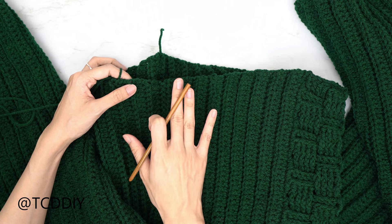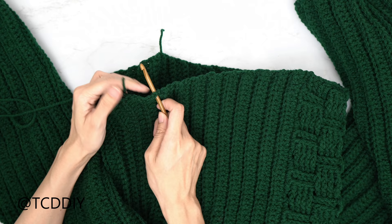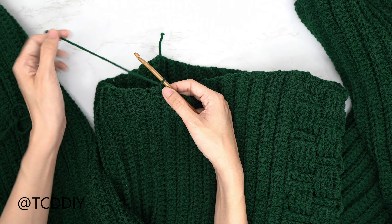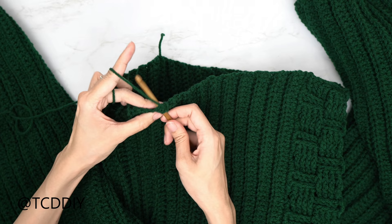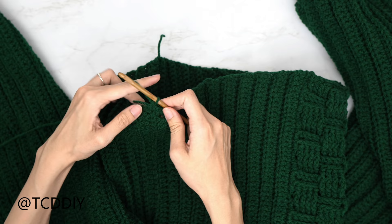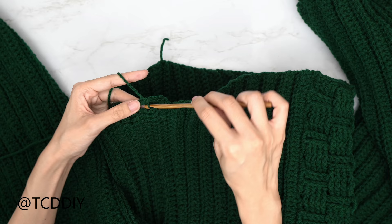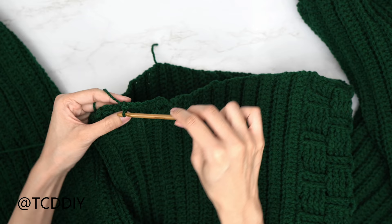Now that we have done both sleeves, we're going to single crochet along the bottom to clean it up. Insert your hook into any one of our side rows, insert your yarn, pull through, and do a chain up of one. Put two single crochets into every side extended half double crochet row and one single crochet into every side single crochet row all the way around. When done, slip stitch into the chain-up-of-one space, cut.